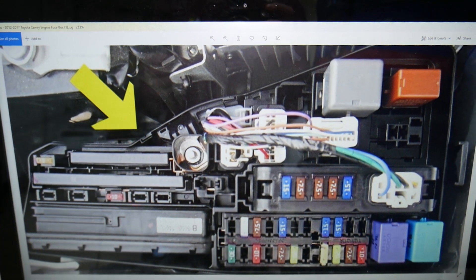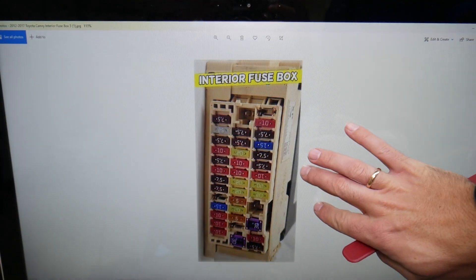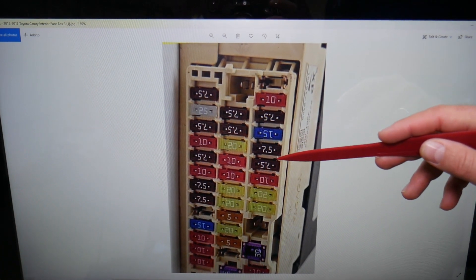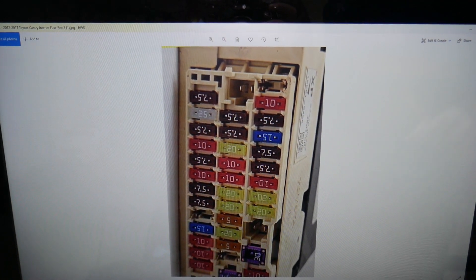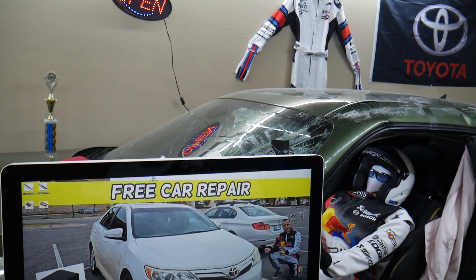In our case, the central locking relay is part of the integration relay, or it's part of the BCM — the body control module. This is essentially the computer behind that fuse box. If you look behind the fuse box, that computer right there is the BCM. Hopefully this video will be helpful — thank you for watching, see you next time.